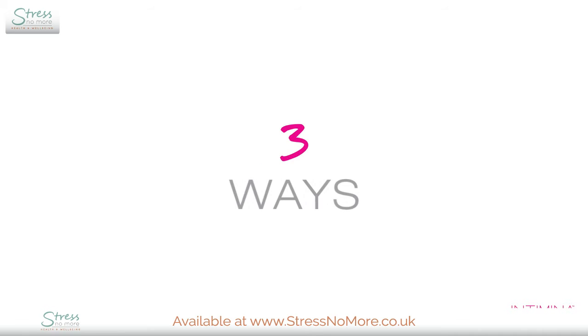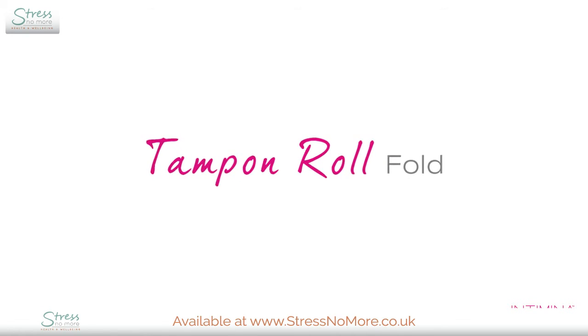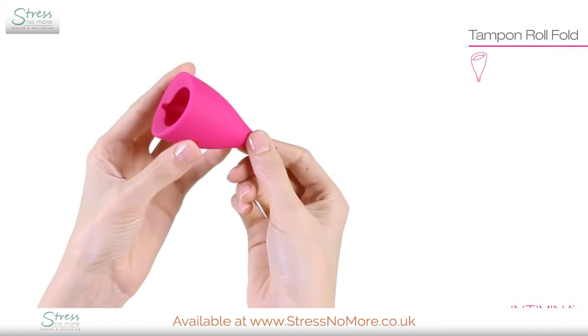There are three ways to fold the cups. Try the different techniques and pick the one that works best for you. The LilyCup is the only cup that can be rolled as thin as a tampon.